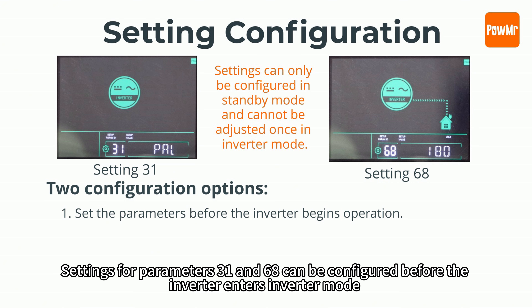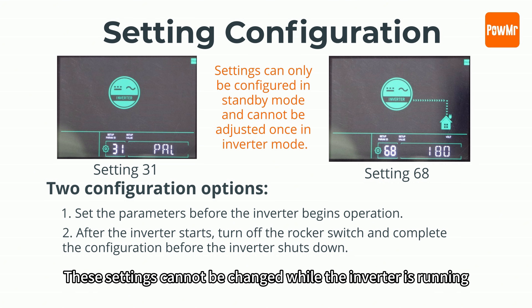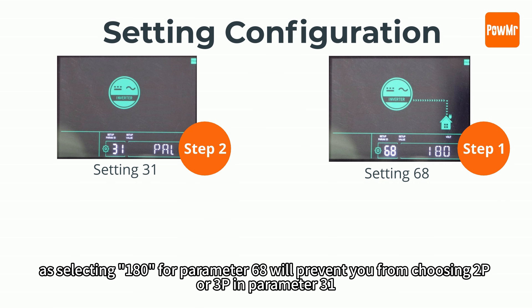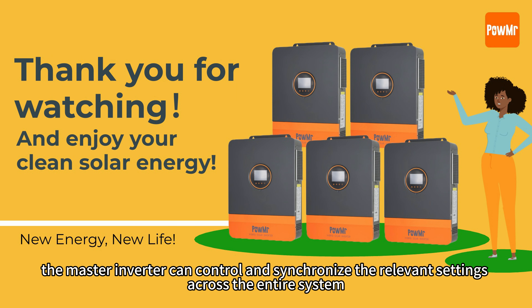Settings for parameter 31 and 68 can be configured before the inverter enters inverter mode, or by turning off the rocker switch to stop inversion. These settings cannot be changed while the inverter is running. It's best to configure parameter 68 first, as selecting 180 for parameter 68 will prevent you from choosing 2P or 3P in parameter 31. Once all inverters are configured, the master inverter can control and synchronize the relevant settings across the entire system.